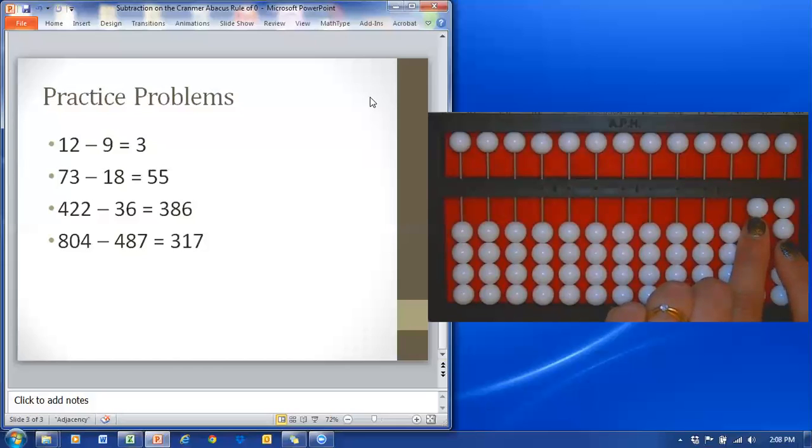I'm going to work on subtracting nine. I'll bring one bead down in the ones column — two away. Now there are no more I can move away, so I'm going to go to the tens bead — three away as I return all nine in the ones column.